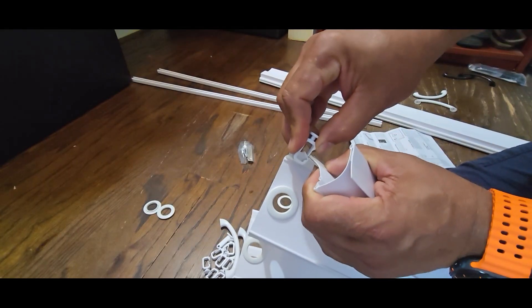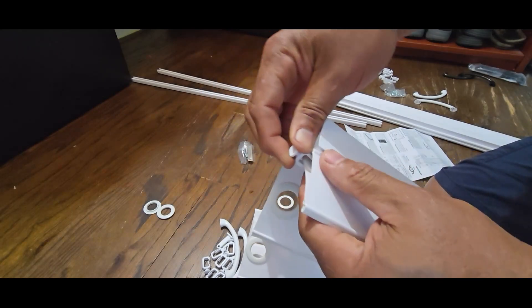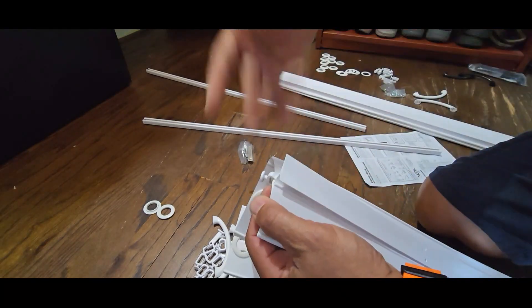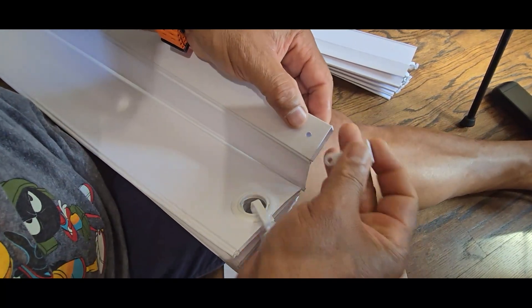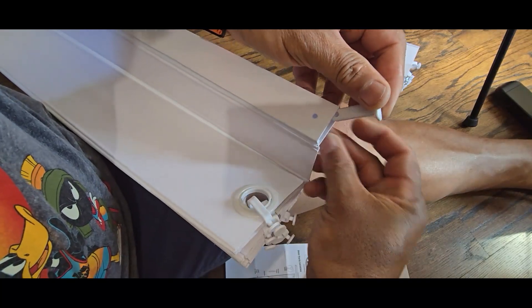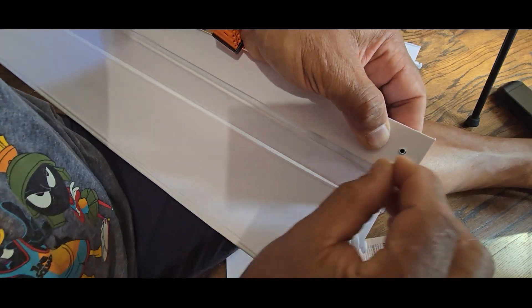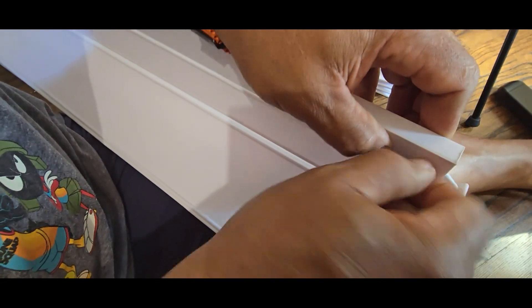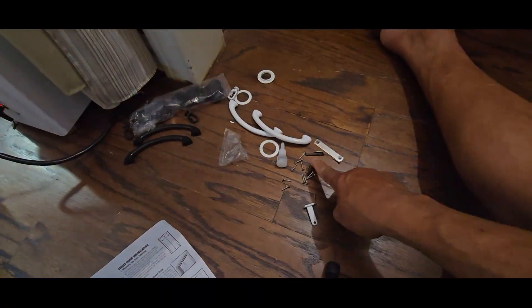Now put these in place — there we go. These are where it's going to hang inside, and that's going to slide on the rod. The last one here is like a T-shape that goes in the center; it has a special screw for it. Then there's a really tiny screw — screw that one in, get the screwdriver, tighten it, and now you have everything in place.